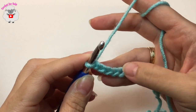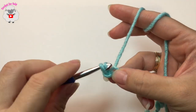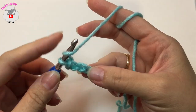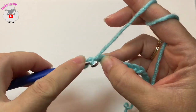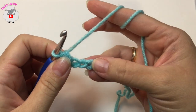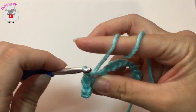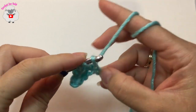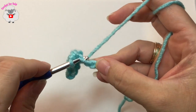To begin, on the second chain from the hook we're going to make a slip stitch. Into the next chain we're going to make a half double crochet — yarn over, insert your hook into the stitch, pull up a loop, three loops on the hook, close. Into the next chain a slip stitch, into the next chain a half double crochet, into the next chain a slip stitch.